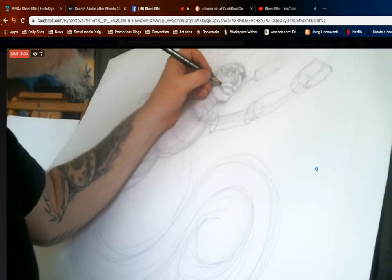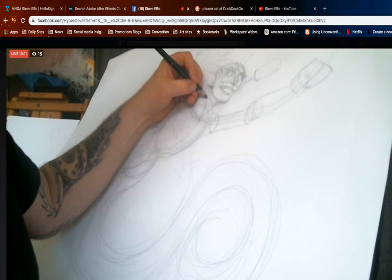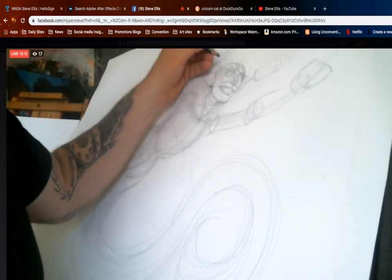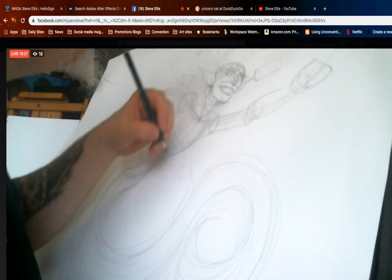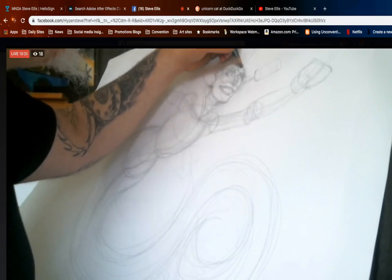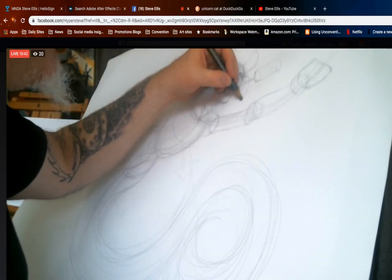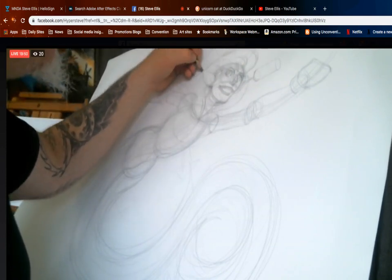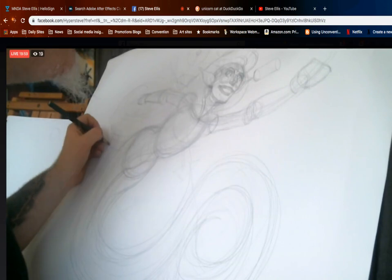I think if mermaids live underwater they probably have gills — and gills would be right on the side of the neck. I'm going to do some gill lines down here to make her feel much more like she lives underwater. I can draw some half circles in here to create the inside of the eyes. Now I drew this here so I could draw the hair.